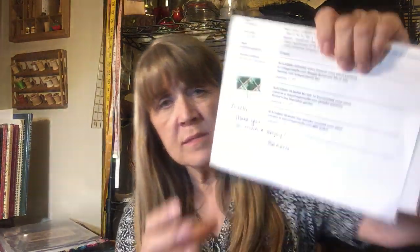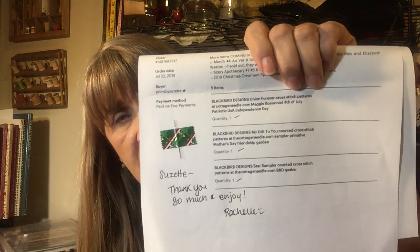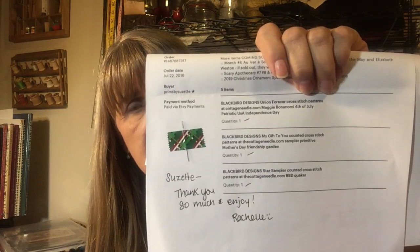Next, I picked up a few things from Rochelle at the Cottage Needle. Again, super service there, and she always sends a needle — that is so appreciated, Rochelle. Thank you for your quick service. I appreciate it.